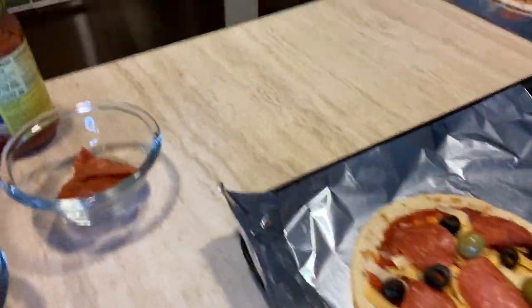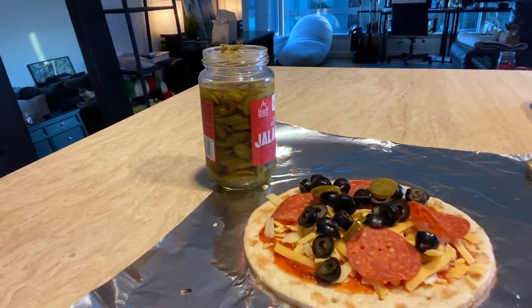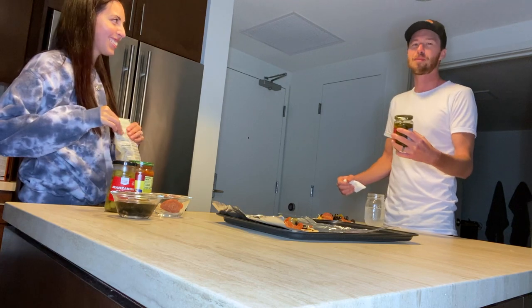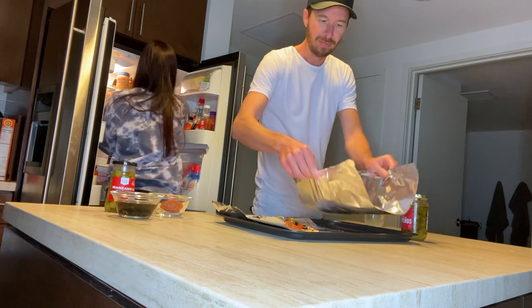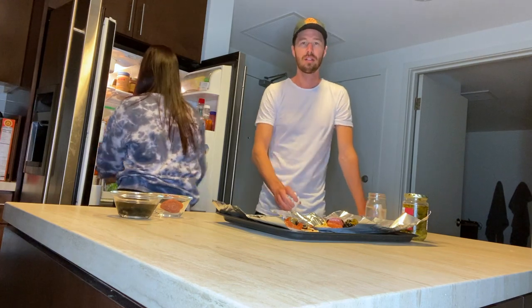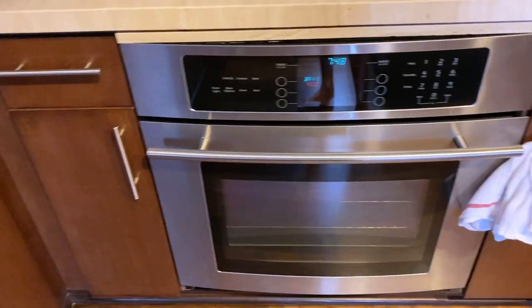So this is mine, and this is Ken's. I don't know if he's gonna really eat those jalapeños now — too hot? Yeah, they're giving me the chills because it's so hot! So we're preheated to 400 degrees and we're ready to pop these bad boys in.